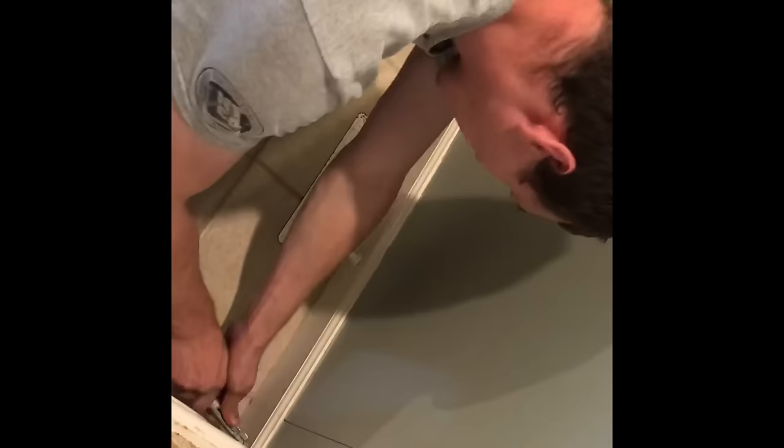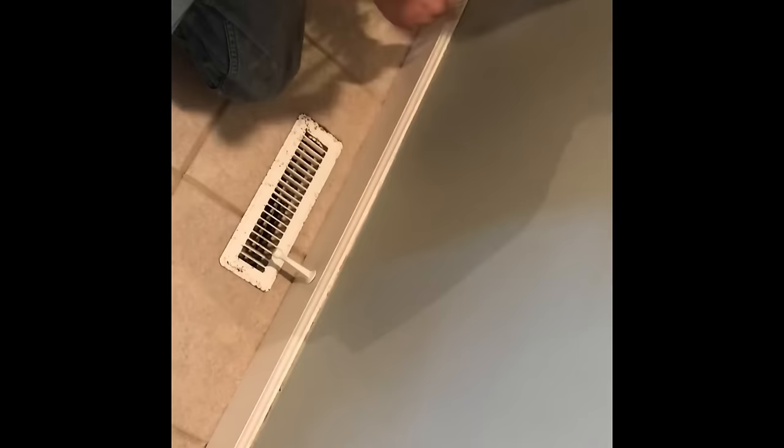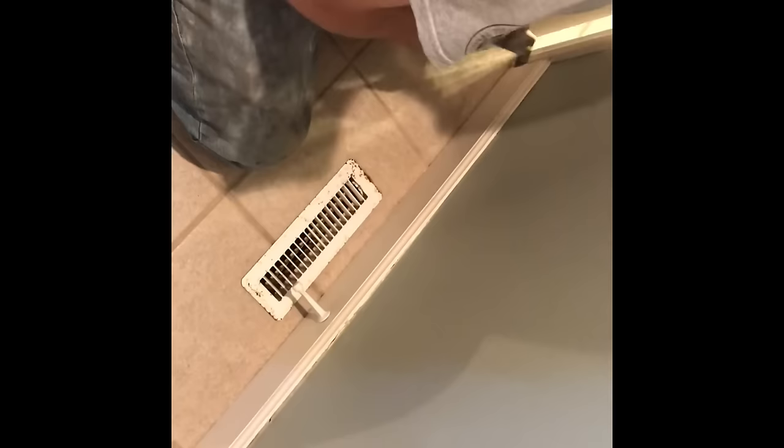Pulling base trim off the wall has got to be pretty delicate — we don't want to break anything. You can see we take the utility knife to cut through the caulking between the base trim and the wall. Then we carefully score the top of the base trim again to cut that caulking loose as well. Then we're going to really gently work a pry bar between the sheetrock, or on the floor if we have room, to keep from poking a hole in the drywall.